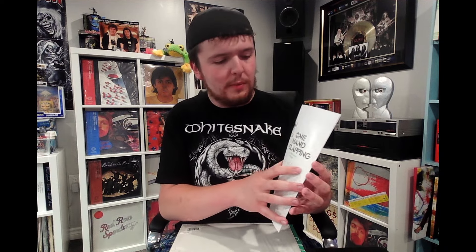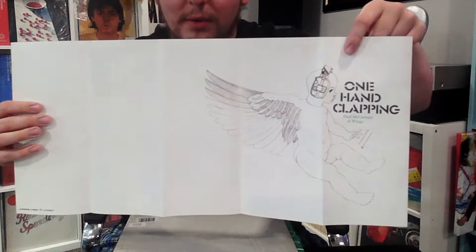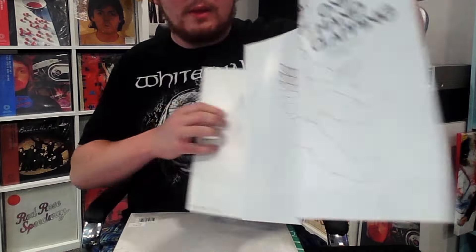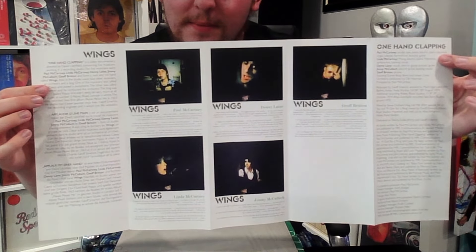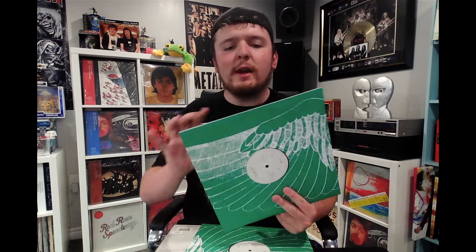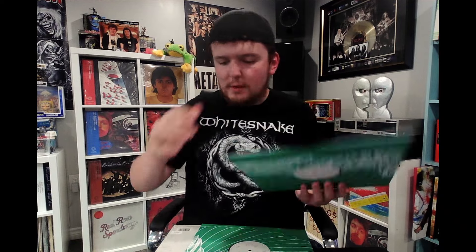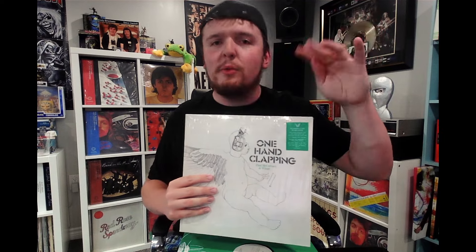You get this little brochure. Let's open it up. You get the artwork on the back, pretty cool, and you get all the info about the band and the release on this side. Pretty sweet. You get the records — these are not colored vinyl or anything like that — but the track listing here, this is the full thing. Select tracks from this show had been released through different reissues of McCartney albums over the years, but this is it in full.